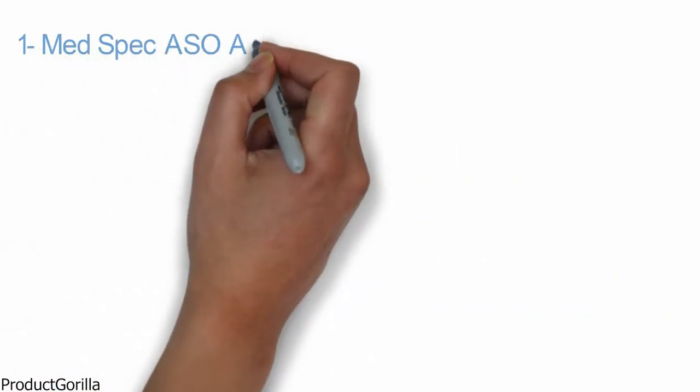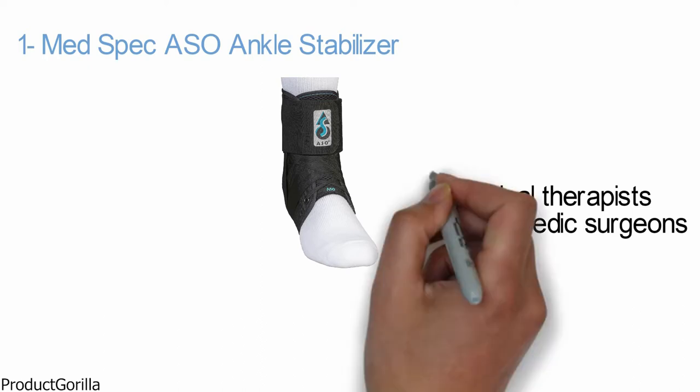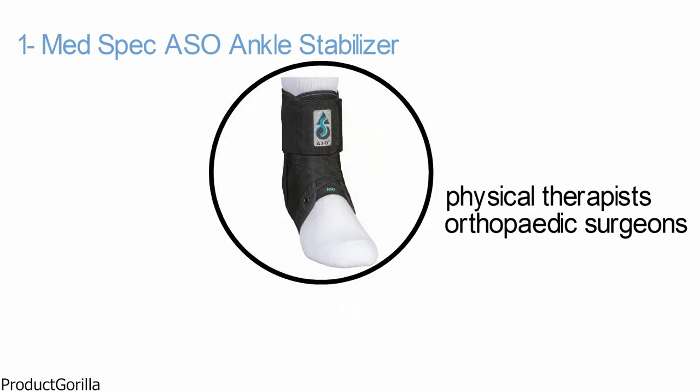At number one, we have the MedSpec ASO Ankle Stabilizer. The ASO is one of the most recommended ankle supports by athletic trainers, physical therapists, and orthopedic surgeons due to its high quality and a unique combination of comfort, support, and durability.